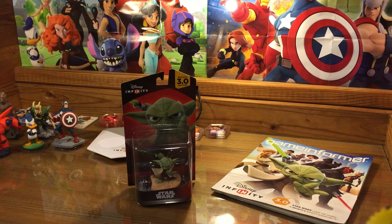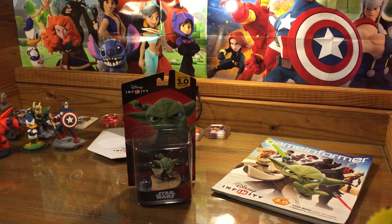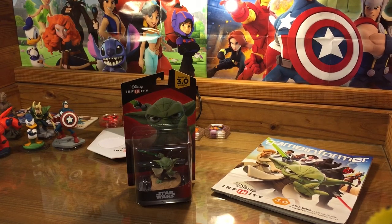Hey guys, it's Dan from DisneyInfinityCodes.com with a Yoda unboxing exclusive. This is a 3.0 figure for Disney Infinity Star Wars, playable in the Twilight of the Republic playset, which is available at release. Yoda and several other figures — I believe nine in total — were given away at E3 last month, and we got our hands on one, so we're going to unbox it with you now.